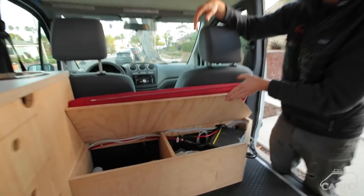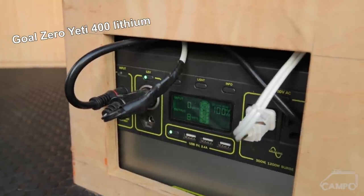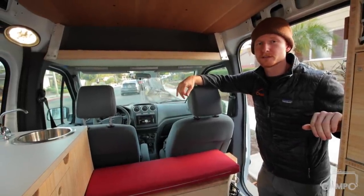Under this bench I have a pretty good amount of storage, and it also houses my electrical system — just a Goal Zero Yeti 400 lithium. It has an inverter built in and a solar charge controller built in. Systems wise, it's about as simple as you can go.